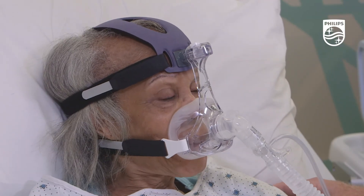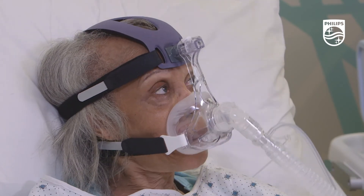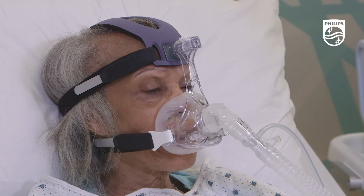Consider asking your patient if the mask feels comfortable on their face. The bottom of the cushion should rest just above the chin, with the mouth slightly open.